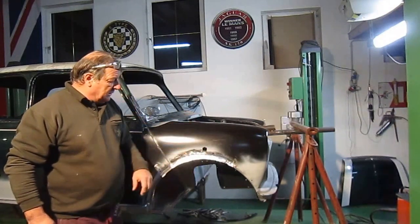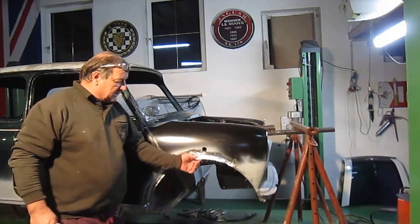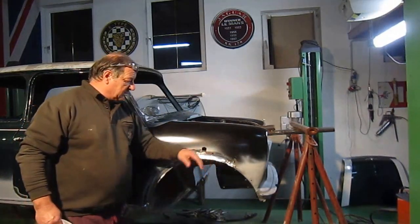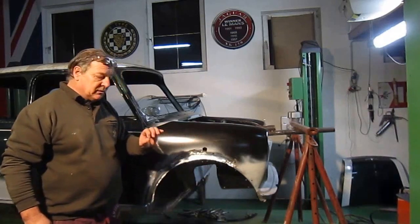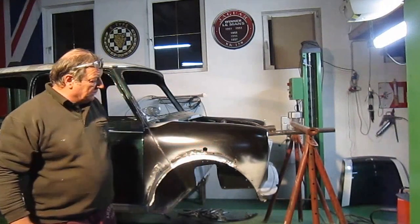I'll get somebody to paint them when the car's painted at the same time, and that should keep it in good condition. Plus the metal bits in the arch — I'm going to put some kind of plastic padding over them or something that will stop them from corroding. I'll bring the camera up and let you have a look.